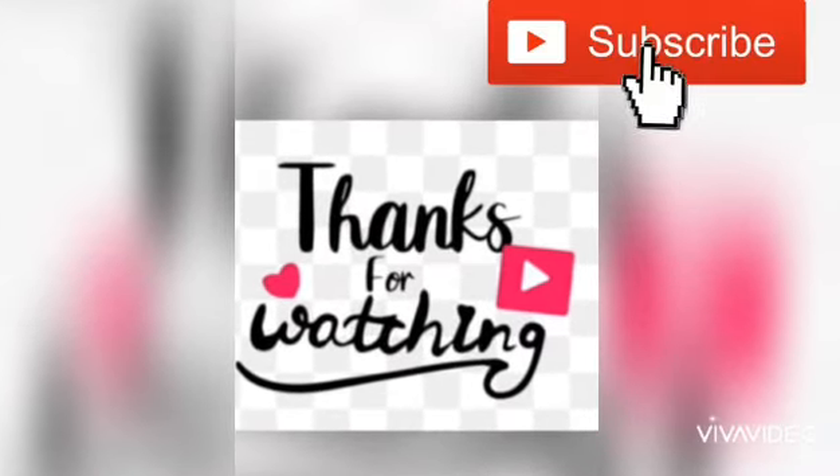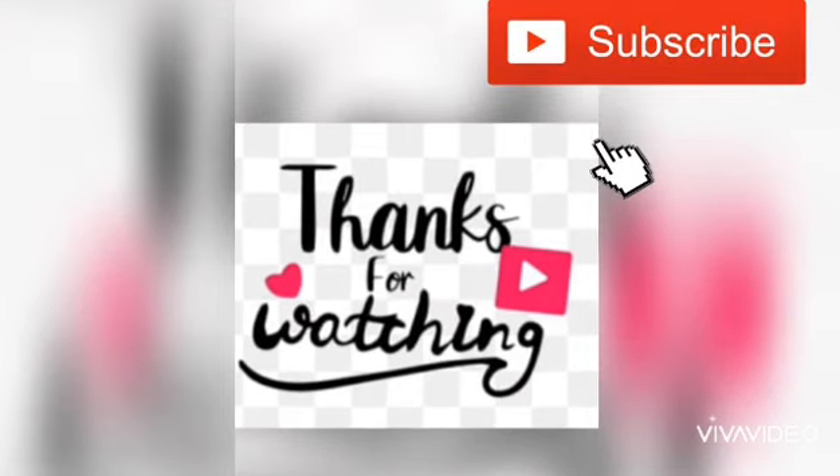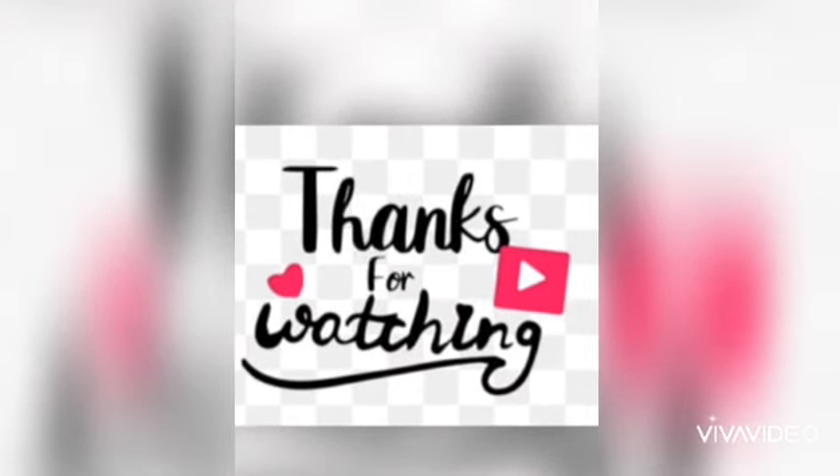Thanks for watching my video. If you like my video, please like, share, and subscribe. Click the bell icon for more videos. Bye!